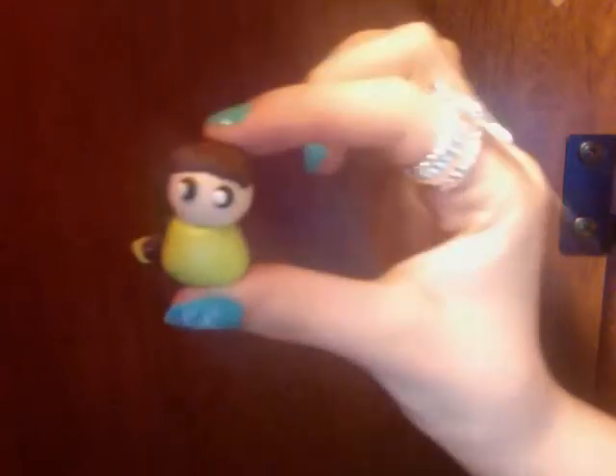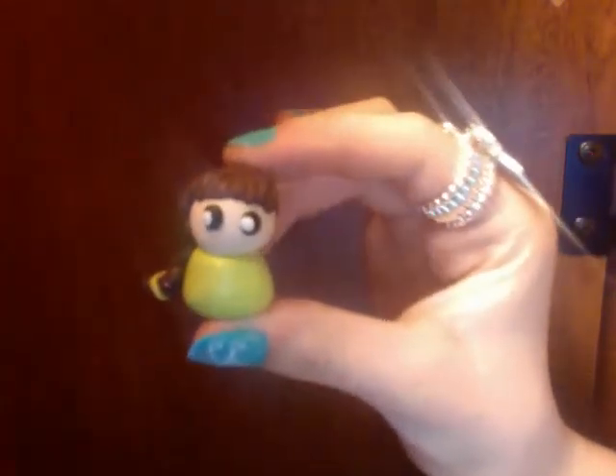So there's this one — she has a green, like, dress thing on, and has a little braid in her hair, and it's like an actual braid with a green tie thing.